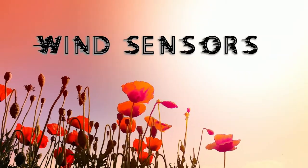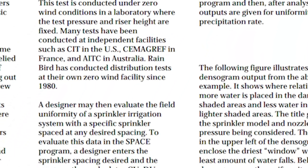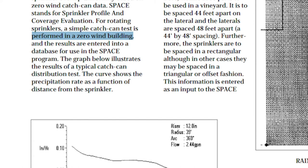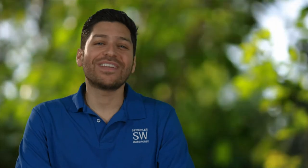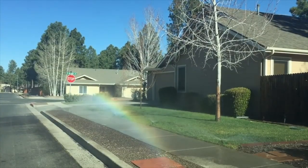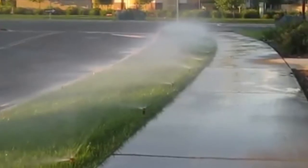Wind sensors prevent overspray in windy conditions. If you look at any sprinkler's performance chart, you'll see that the data was gathered from tests conducted under zero wind conditions. Of course, in the real world, not every day is a calm one. And while most sprinklers will perform at close to peak efficiency in a slight breeze, it can even become a liability issue when wind-blown sprinkler water ends up soaking walking paths or roadways with passing cars in some municipalities.